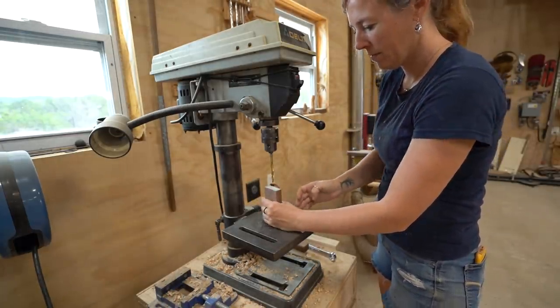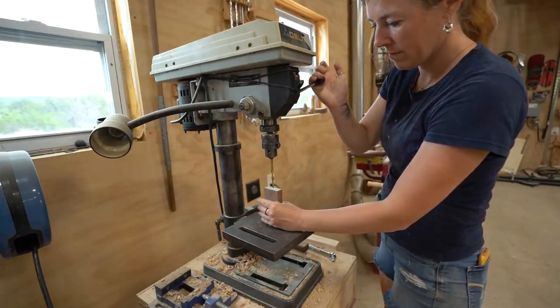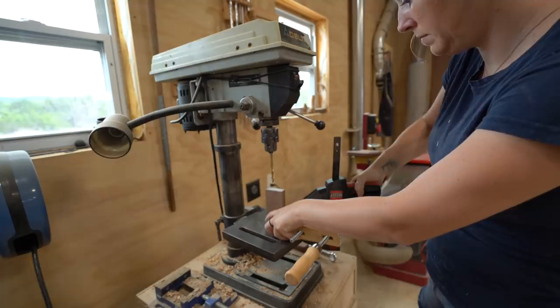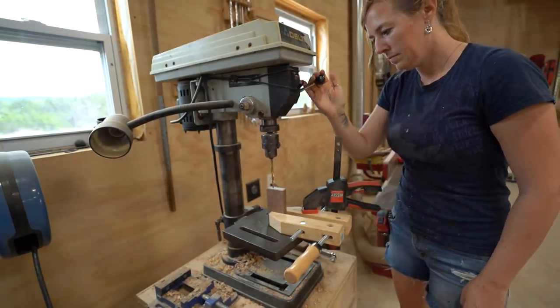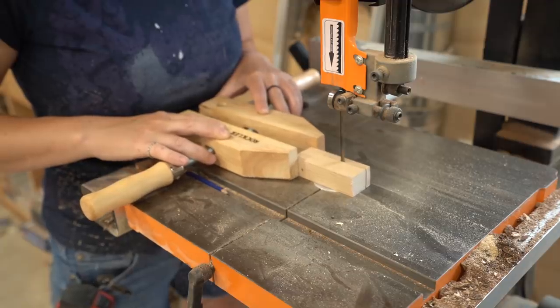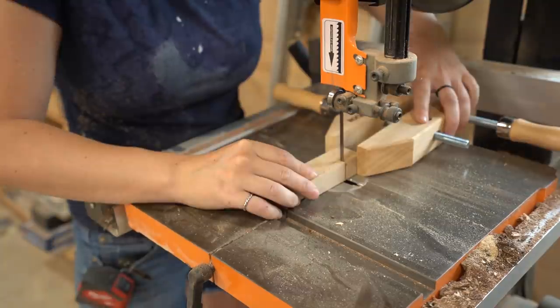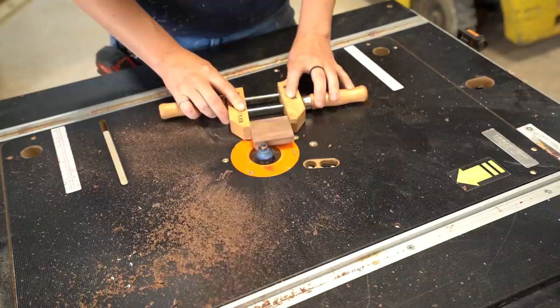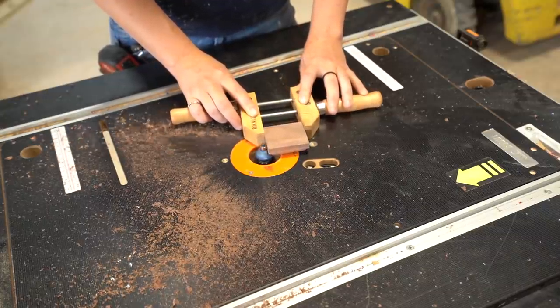Do you have a small part to work on? Hand screw clamps are always a great answer for getting the job done — whether it be on the drill press where you can clamp the clamp to the deck, the bandsaw where you can easily move the part close to the blade while your fingers stay away, or even on the router table where no part is too small to add some detail to the edge.